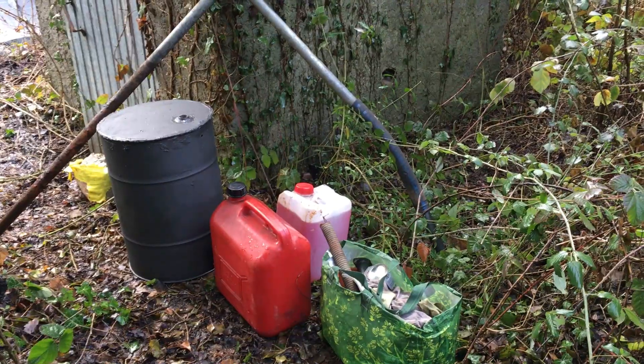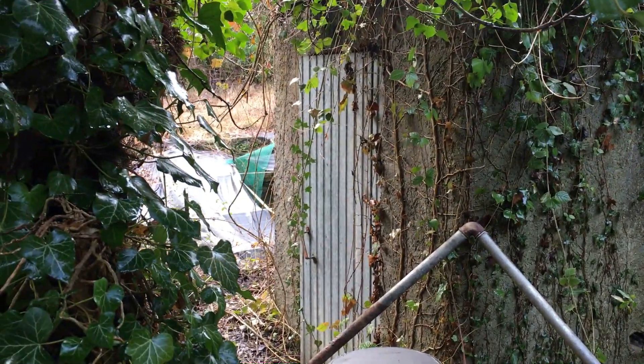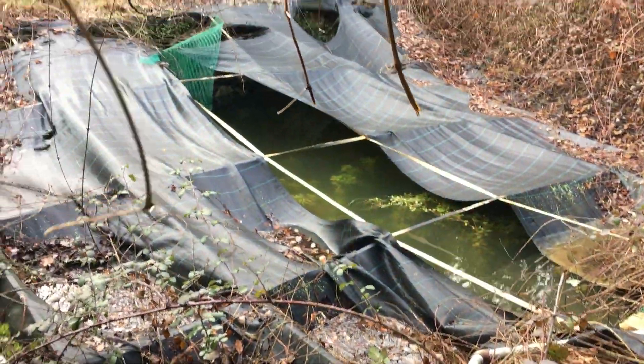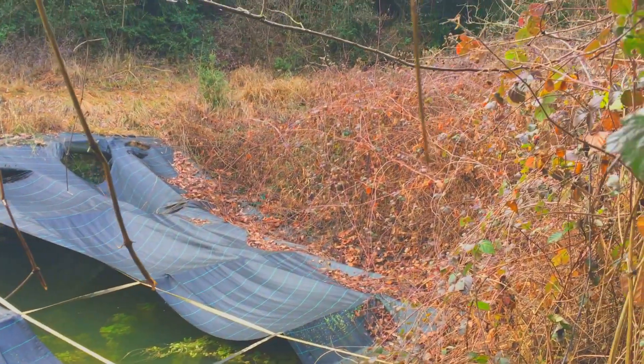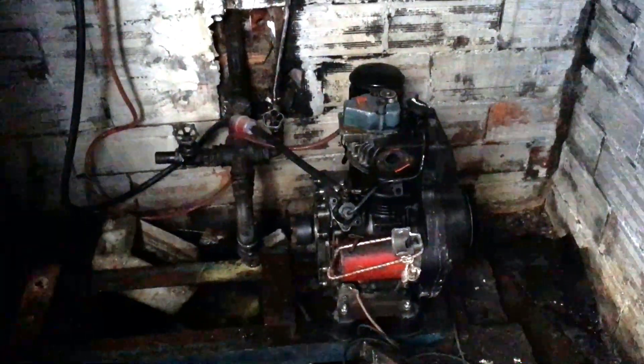Here you can have a closer look at the shed where the pump and the diesel engine is located. You can see that nature has been taking over. Let's have a look inside — here you can have a first glance at the multistage centrifugal pump, and this is the Lombardini one-cylinder 325cc engine.